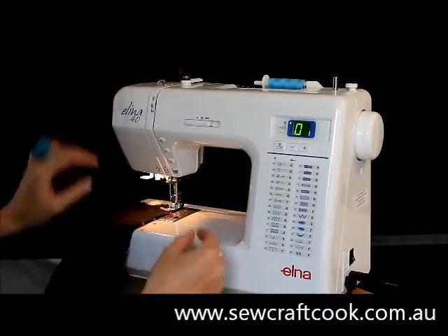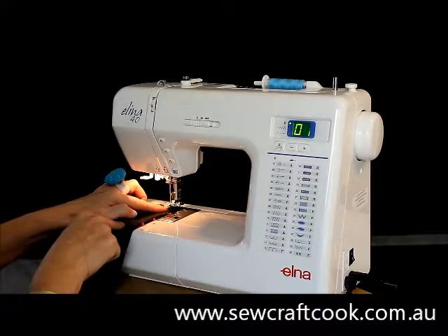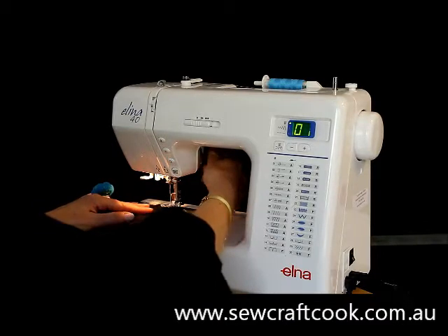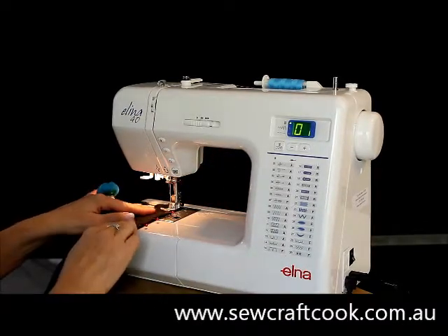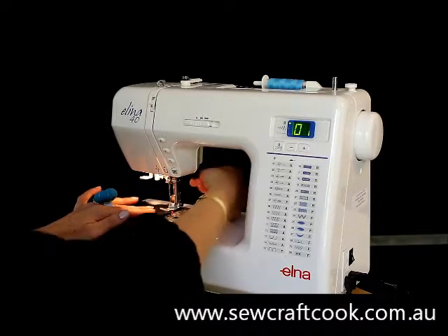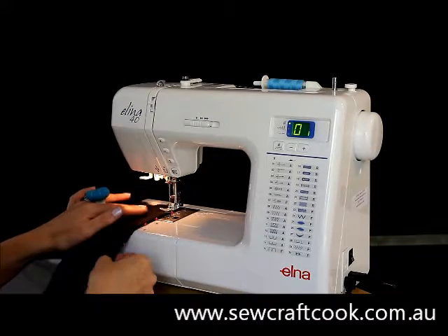The other thing you really need to remember is that the presser foot must be down. When it's up, I can get my finger caught under here, and the worst part is my fabric wobbles around. So I keep my presser foot down and that secures my fabric. Unless your presser foot's down you can't sew, so use your lever up or down to secure it or to let it go.